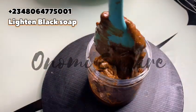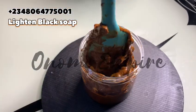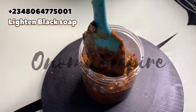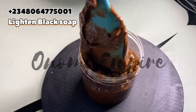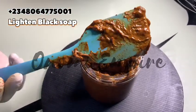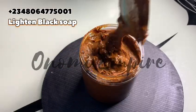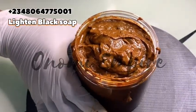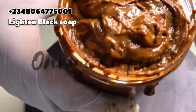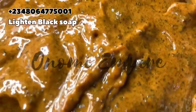Now we want to add the soap into a jar — this is the end product. Remember, if you don't like this consistency, reduce your honey to 20 ml so the soap will be a little more firm. But this is super, super good — this soap will deliver results in two to three weeks, and your clients will definitely see results. This is goodness in a jar.